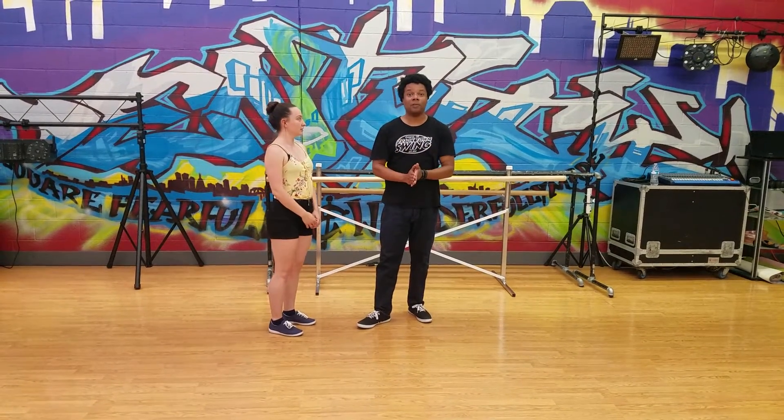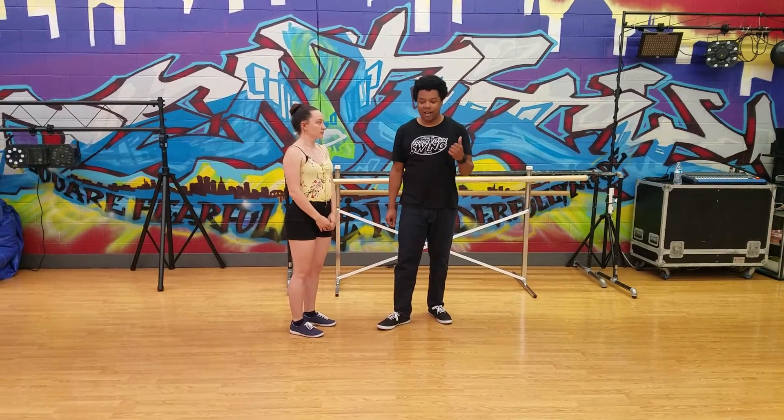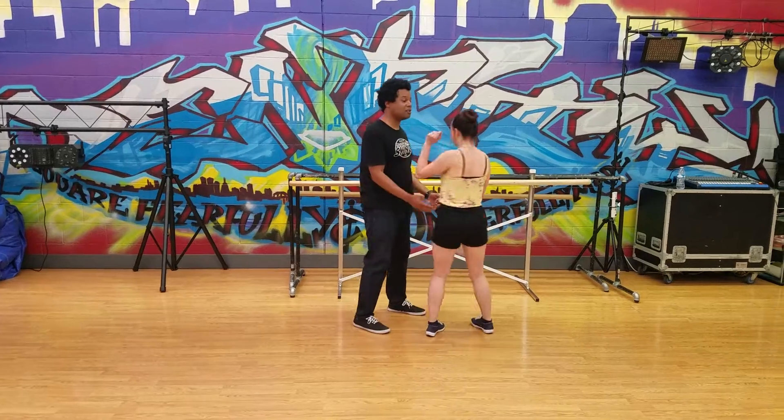Today, we of course did review of Week 1, so please check that out if you're still trying to figure out the footwork. After that, we worked on a couple of things. First, we did the inside turn to close position.